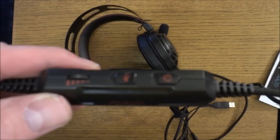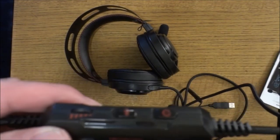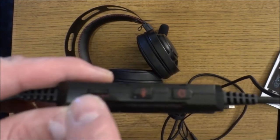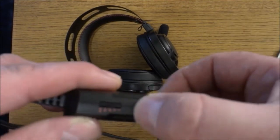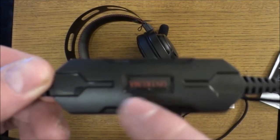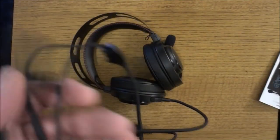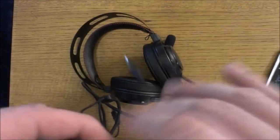The controls are all on the left-hand side, so you can't turn them around to the right side — it would be a bit awkward anyway. This is your volume control, this is the mute button for the microphone, and that's the mute button for the headphones. It also has the Onikuma branding right there.